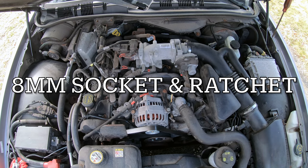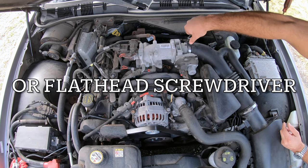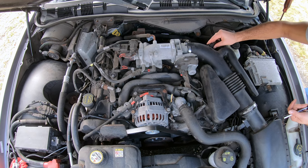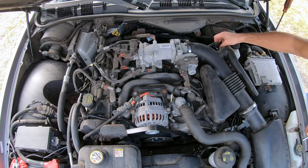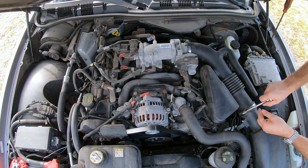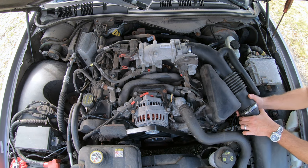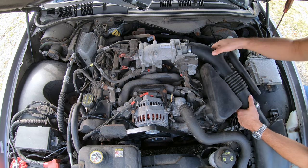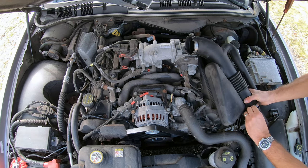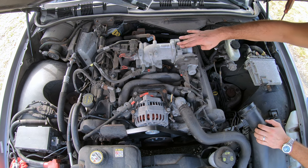Use a size 8 ratchet and socket, or a flat head screwdriver. Unhook this vacuum hose — so this is off. Pop it off and put it to the side. Now we have access to the throttle body.